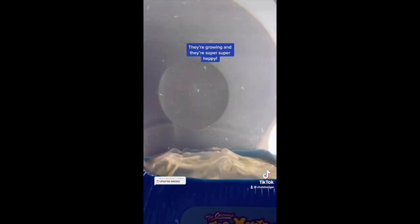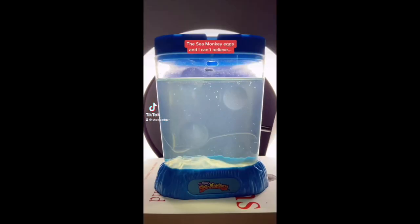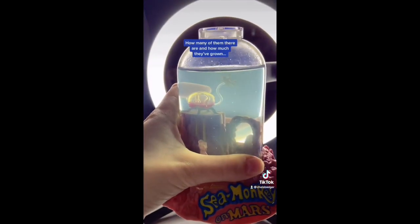An update on my sea monkey babies — they're growing and they're super, super happy. It's been four days since we added the sea monkey eggs, and I can't believe how many of them there are and how much they've grown.